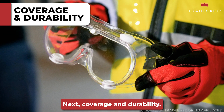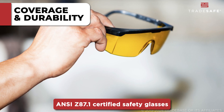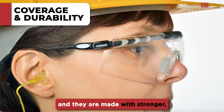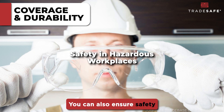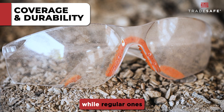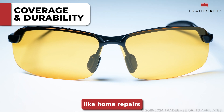Next, coverage and durability. ANSI Z87.1 Certified Safety Glasses often have wrap-around designs that protect not just the front but also the sides of your eyes, and they are made with stronger, more resilient materials. You can also ensure safety in hazardous workplaces with ANSI Z87.1 Certified Safety Glasses, while regular ones are better suited for lower-risk activities like home repairs or yard work.